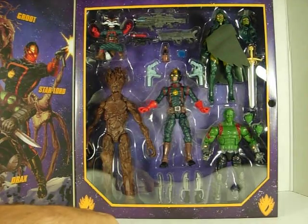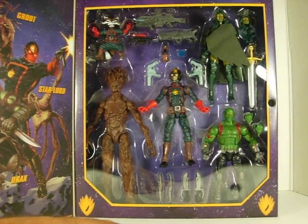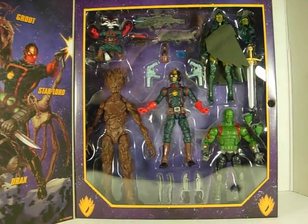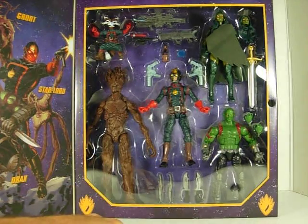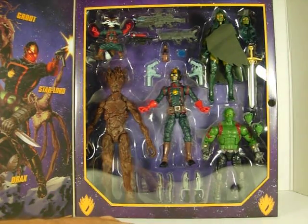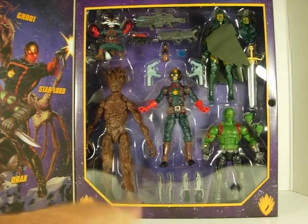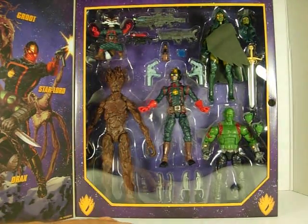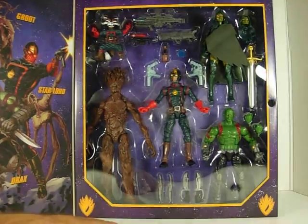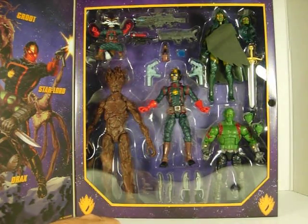And here on top we have Gamora — basically a new figure. Very nice figure, very nice sculpt, very nice paint job. The way they put her in the packaging, she has sort of like a cloth poncho covering her, but I've seen videos on YouTube and pictures online so I know what the figure looks like. Very nice paint job, very nice sculpt. She comes with an alternate head and a sword — a very nice sword. Both head sculpts are very nice and very detailed.